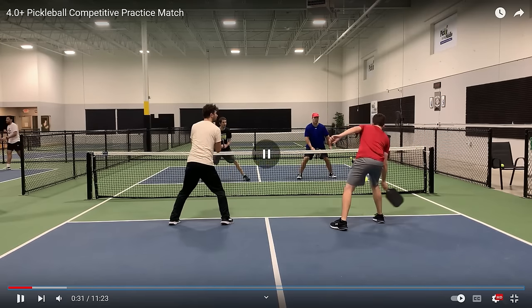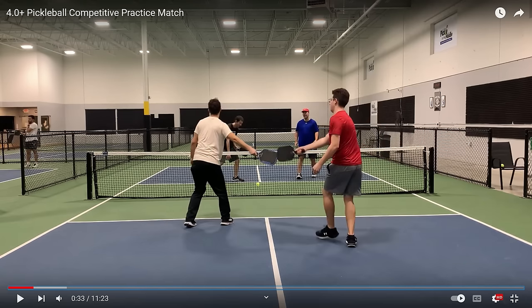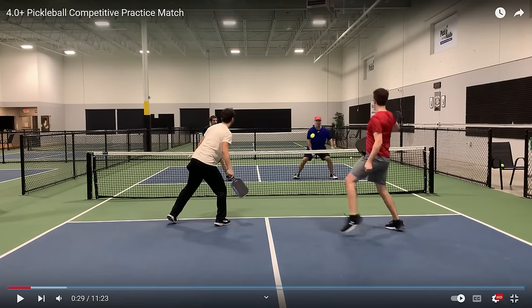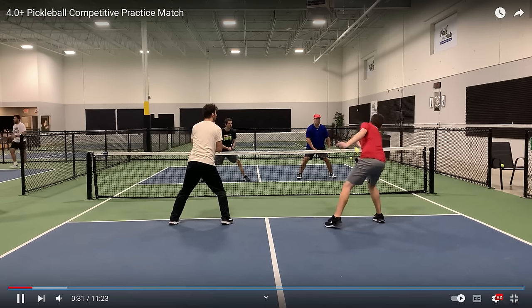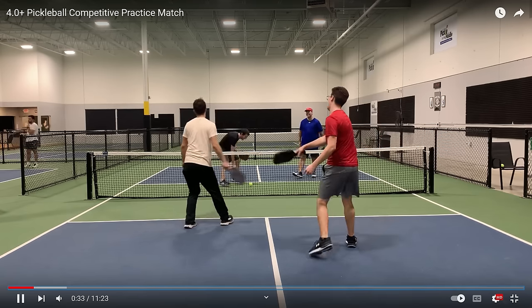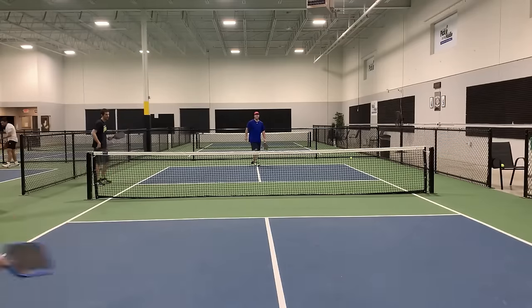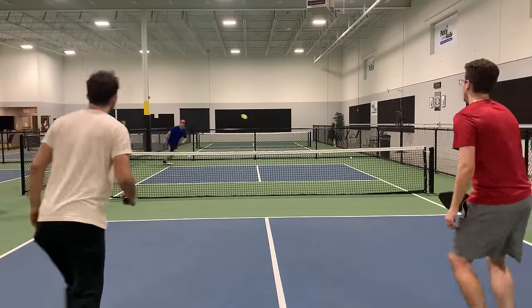That is a really good get by the guy in blue to get down and get that ball, but he missed it right into the net. Look where he started when he swung at that ball. His paddle is down at his knees in front of him — his paddle is nowhere near where the player in red's paddle was. Here comes the ball and he is not able to react in time. A very, very slight difference, but it makes a huge difference when you are that close and hitting the ball hard at each other.